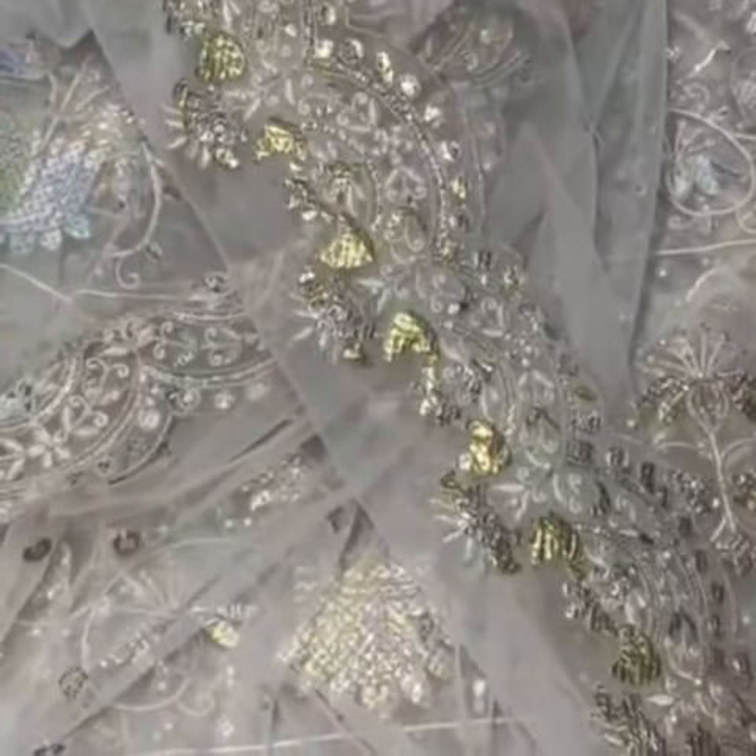Is ka pallu — surat panni ka kaam and pearls ke saath. Beautiful ready to wear tabatta. Hope you like it. Thank you.